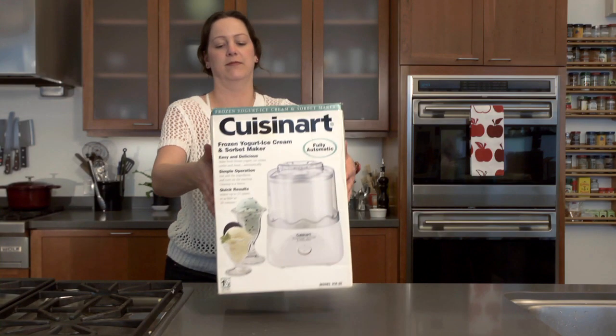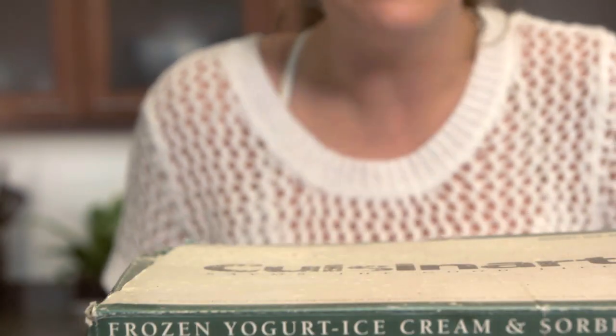Let's face it, most people buy ice cream makers because they really honestly think they're going to make ice cream all the time. But you know what? You can use them to make other things besides ice cream, like cold slushy summer cocktails.